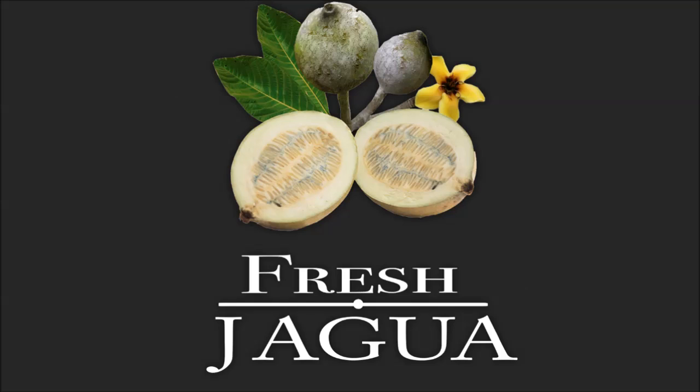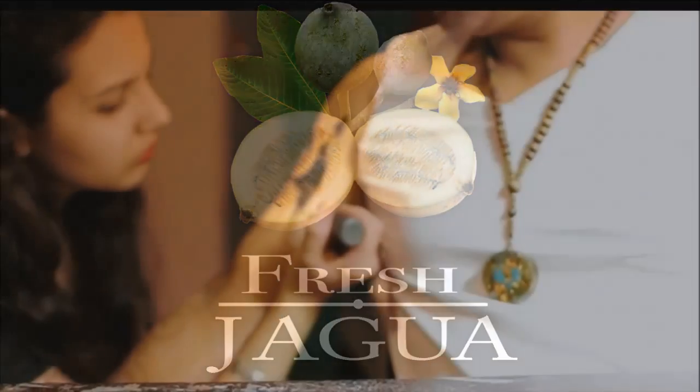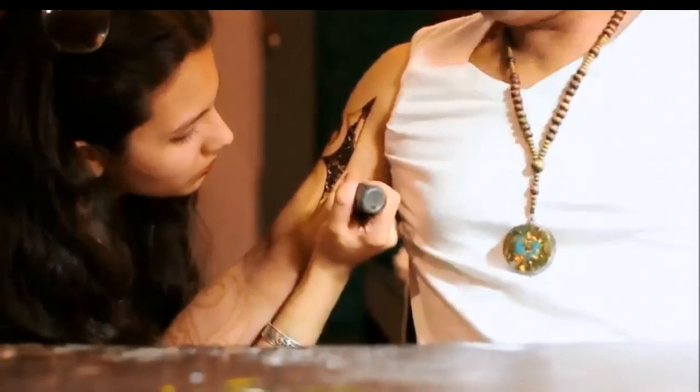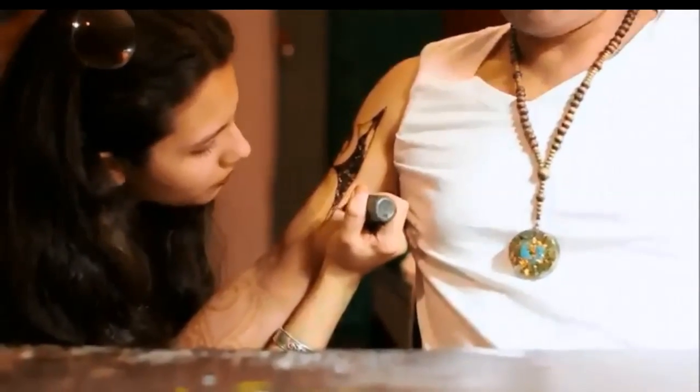How does Jaguar develop on the skin? The ink gel is first applied to the skin with an applicator needle. This applicator does not penetrate the skin in any way.